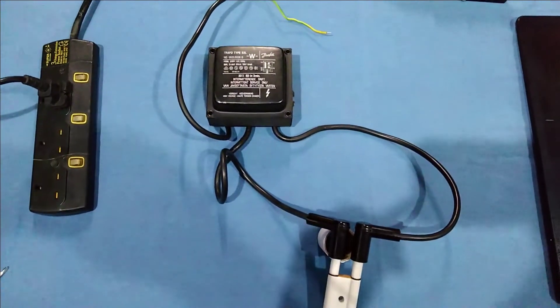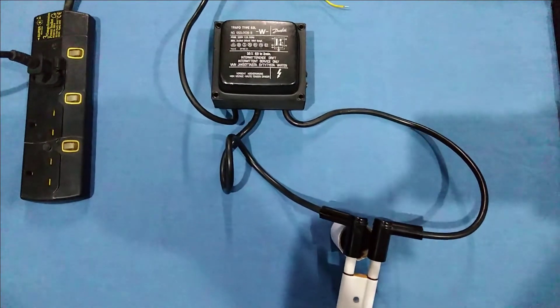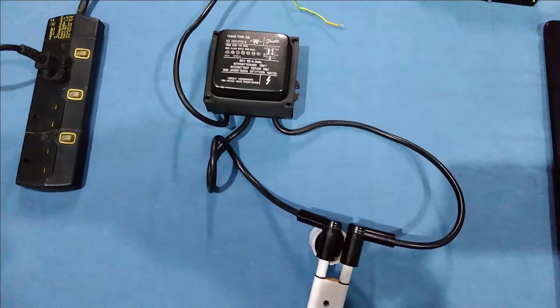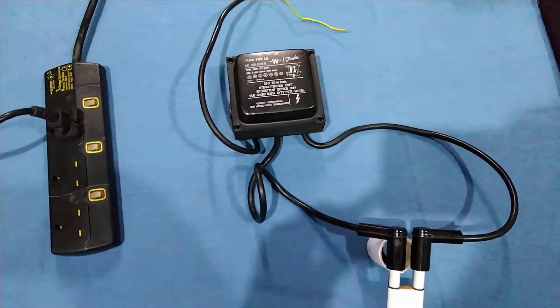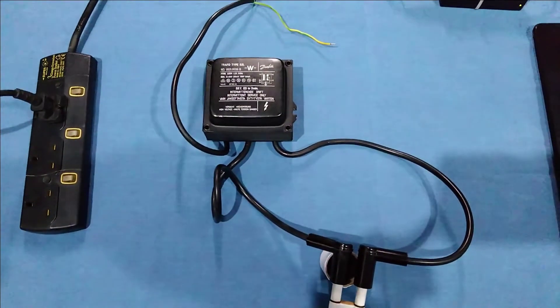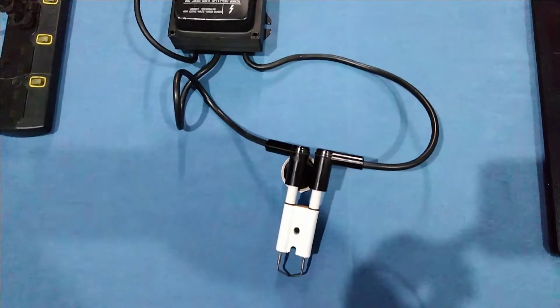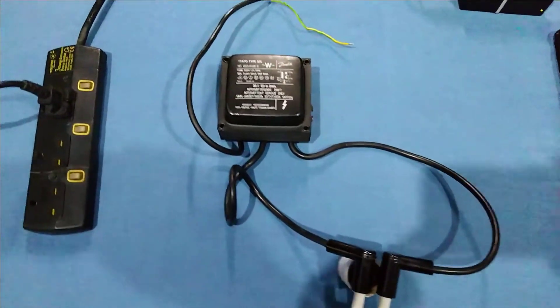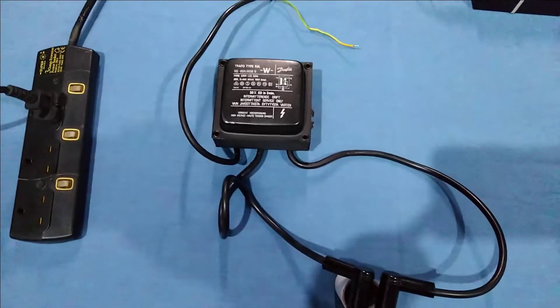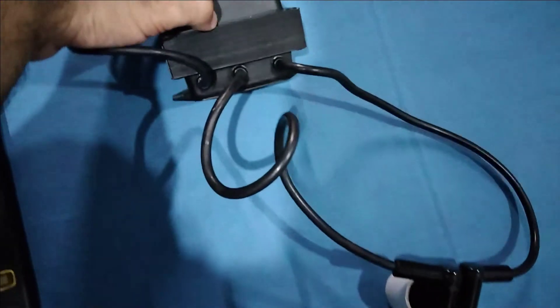But this transformer has fixed cables — you cannot take out the power cable, you cannot take out the ignition cables. We can say that this is the drawback of this transformer because in case these cables get burned, you cannot change or replace them. In that case, you may have to change the whole unit.